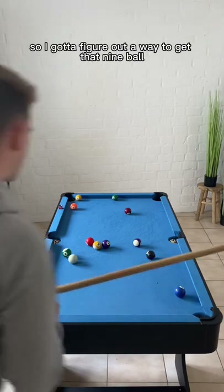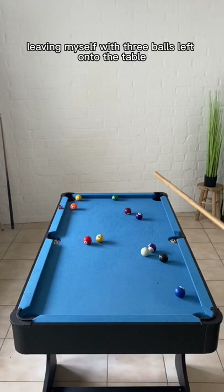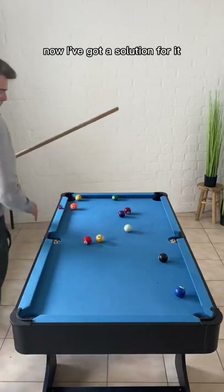So I gotta figure out a way to get that nine ball loose again, and I'm going in there with the 14 ball, leaving myself with three balls left on the table. Now, as you can see, another problem has occurred because the eight ball is blocked down the rail by the blue two ball.